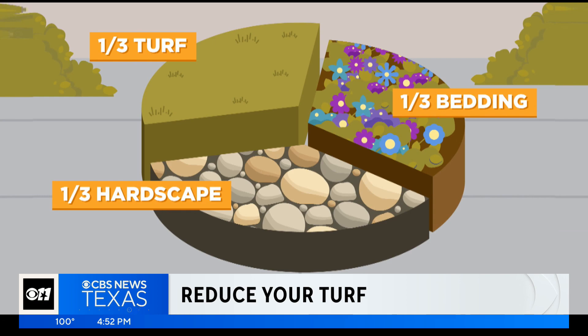Unless you manage your water, you will probably not have a successful garden in North Texas. Water is a precious resource. You know that. And so we have to manage it very carefully and we want to develop landscapes that don't use too much water. Step one is to follow the rule of thirds and reduce your turf.